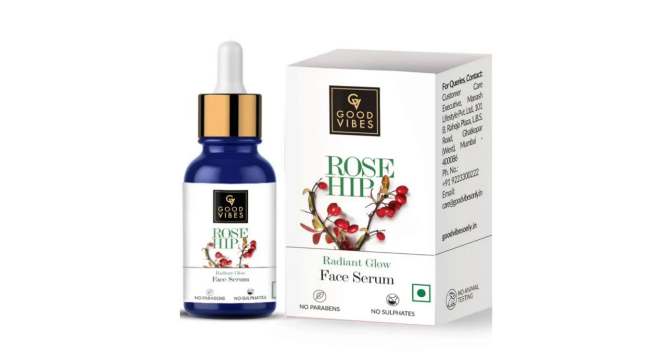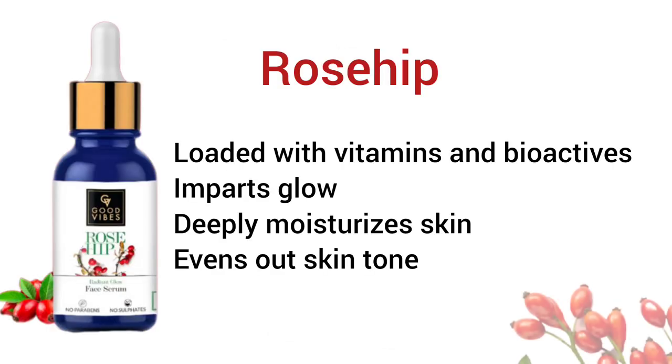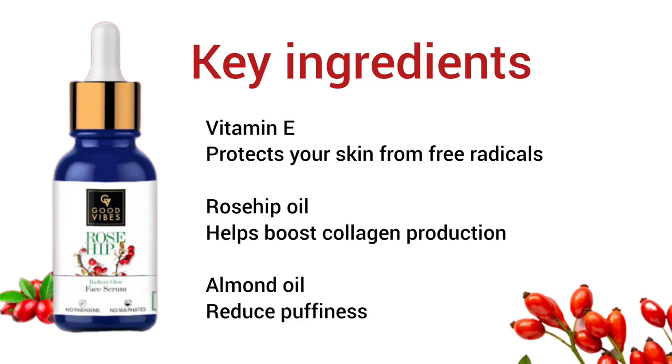Good Vibes is a rosehip face serum. It contains 2 vitamins and bioactive ingredients that are added to benefit your skin. It helps to make the skin tone even.